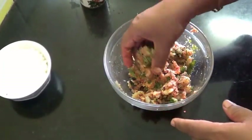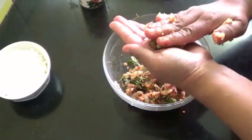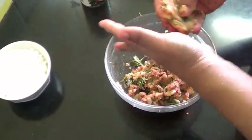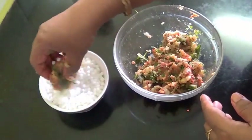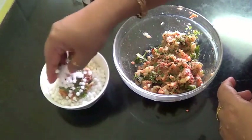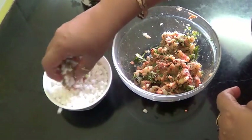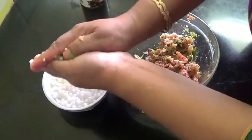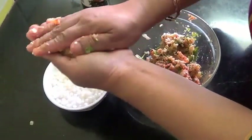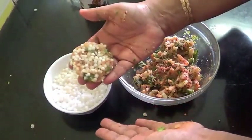Now make small flat round balls, and then coat them with sabudana. Like this, and you have to keep them aside.